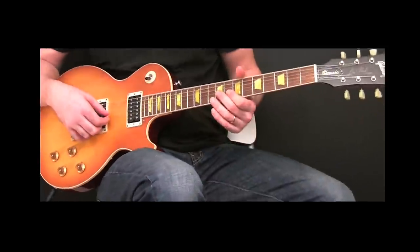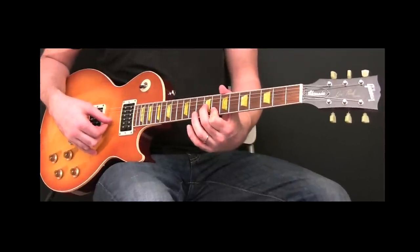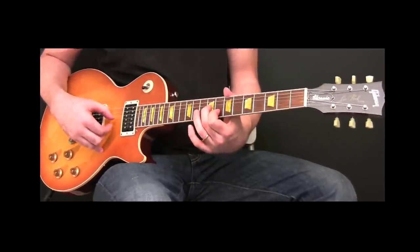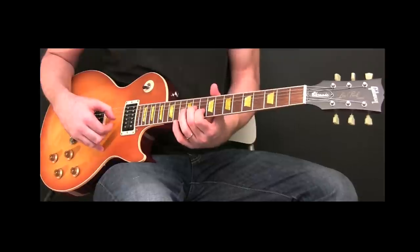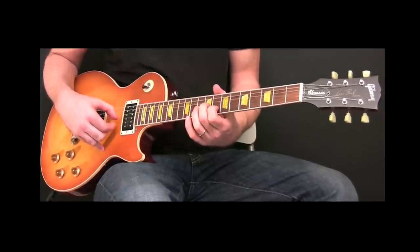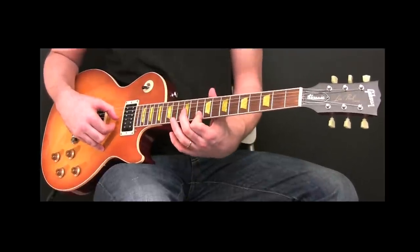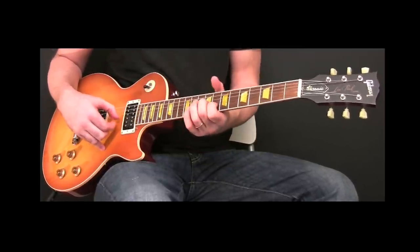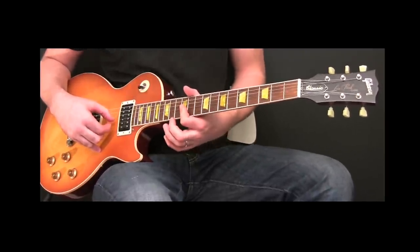Take your index finger on the B string on the 8th fret and your middle finger on the 9th fret on the D string. Play that at the same time, then slide up a whole step — you'll be on the 10th fret and the 11th fret. Your index finger will be on the B string on the 10th fret, your middle finger on the D string on the 11th fret. Then bar both the B string and the D string on the 12th fret.